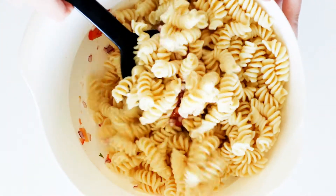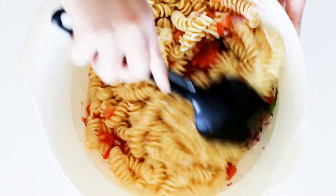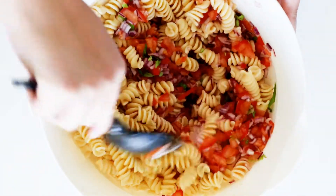All I have to do now is just add the pasta into the salsa, give it a mix, and then it's all ready to be served with some parmesan cheese on top and my bread croutons.